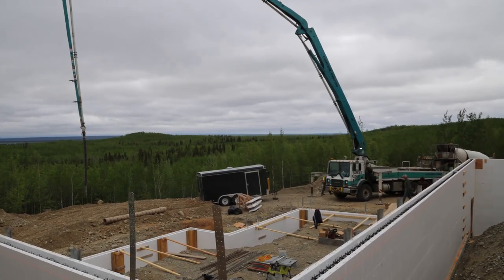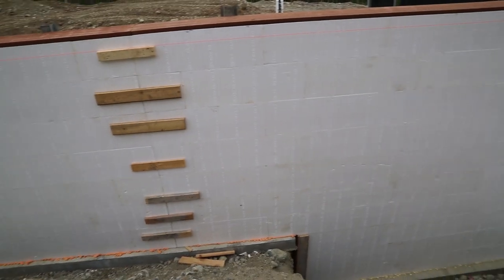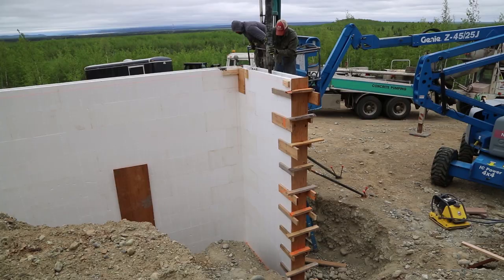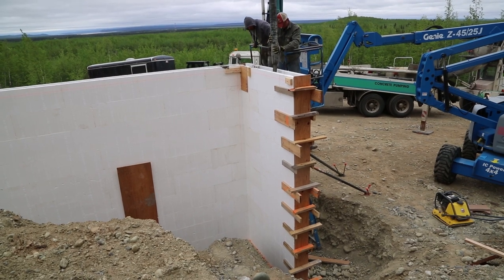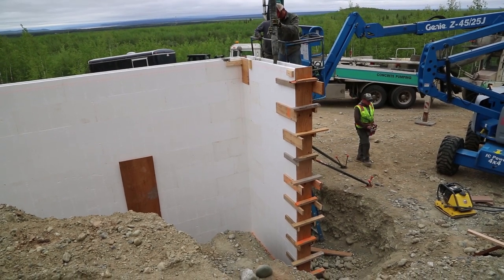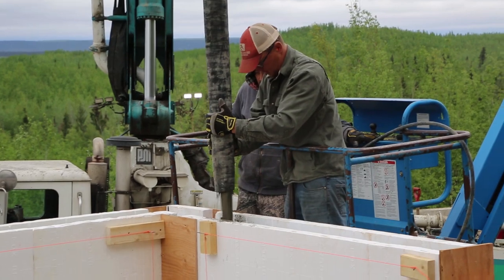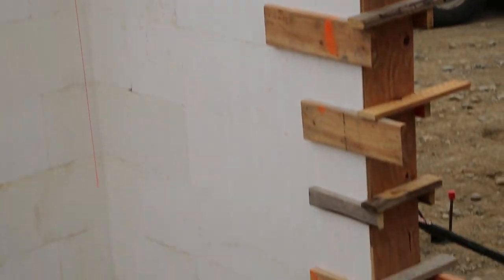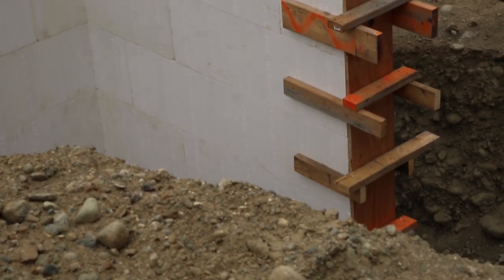We had a pump truck that we had to rent, and you basically fill these blocks up. You start with about a four-foot lift all the way around, then do another four-foot lift, and then another. That gives a little bit of time for the first lift to set up slightly so it can't create downward pressure and blow out the blocks.